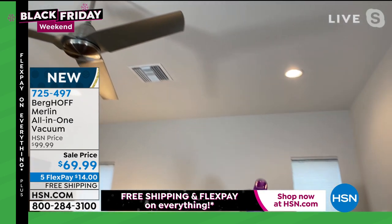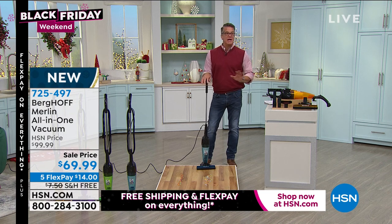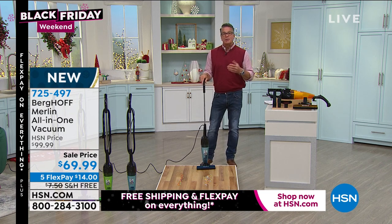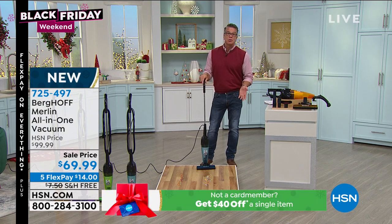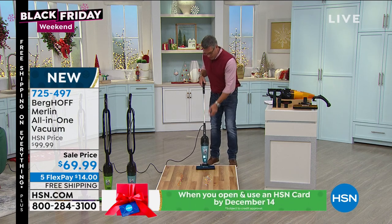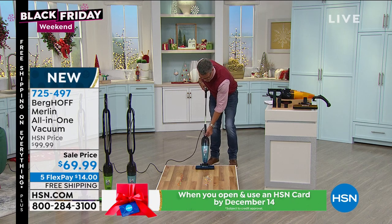It goes anywhere and everywhere, but to me the biggest deal about it is the power. Listen, we have lots of cordless vacuum type things here and they're all wonderful, but if you want a vacuum that's going to last more than 20 or 30 minutes while vacuuming all over the house and you don't want to haul out a big vacuum, this is the way to go. You can hear the difference when you turn it on.